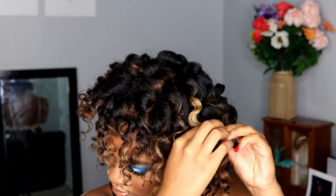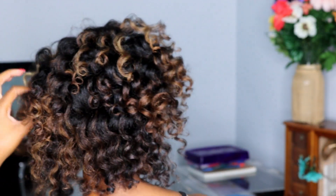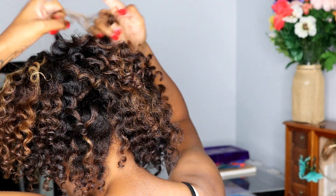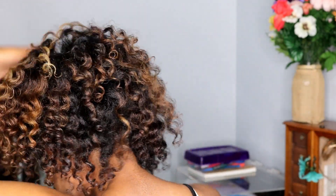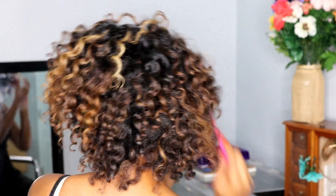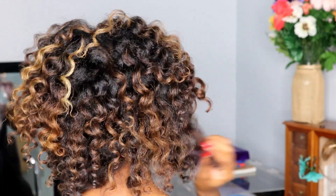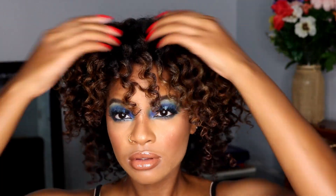I'm going around doing this to all of my curls. Now this last step is optional — I'm going in with a pick and fluffing out the roots to give a little bit more volume. You don't have to do this, but I like my hair to be big and fluffy. I'm also separating any curls that could use a little more separation. The pick option is totally optional, but it does make it look a little better. And this is how I achieve my loose curls — flexi rods on blow-dried hair. I hope you guys enjoyed this video. See you next time, bye!